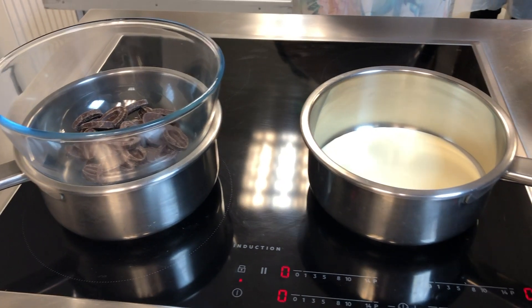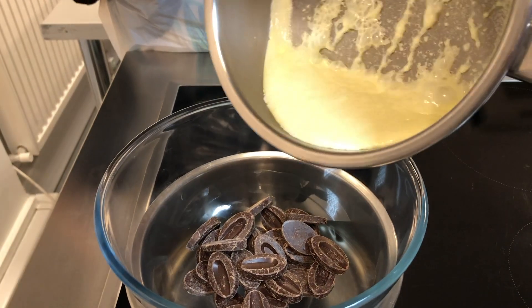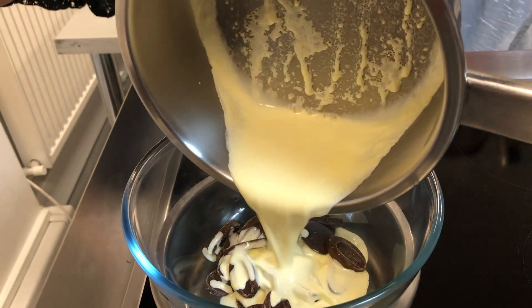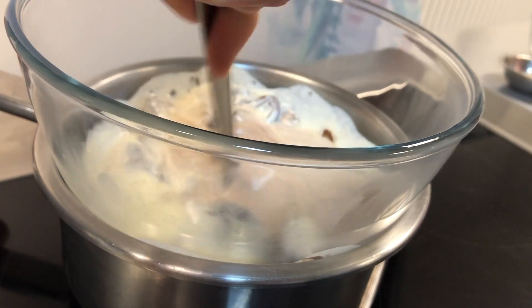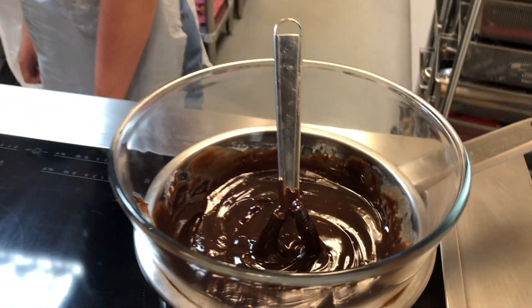To make the chocolate ganache, we used some double cream and some dark chocolate. When the cream was at a scorching point, which is just before the boiling point, we poured the cream over the chocolate which was in a bowl and whisked it. And it just looks so good.